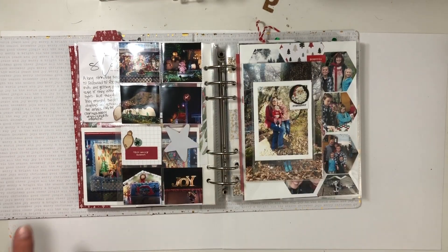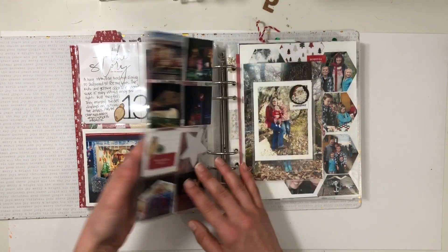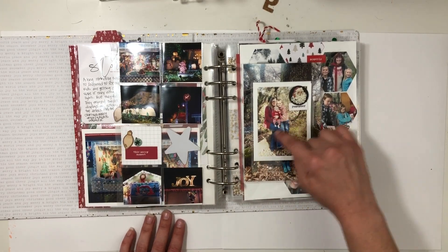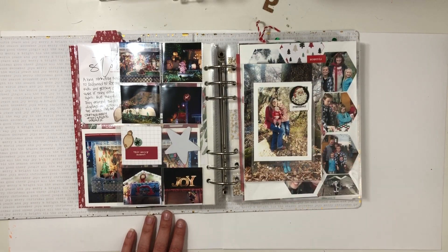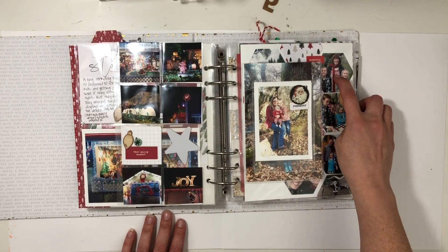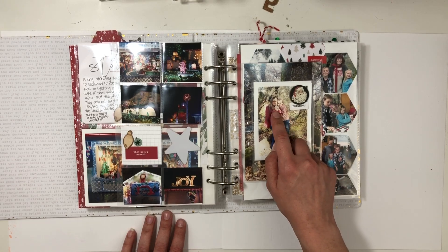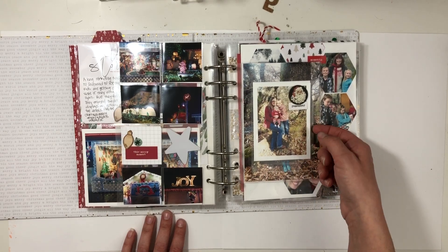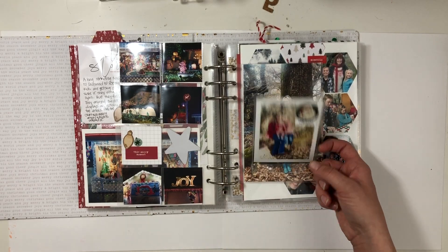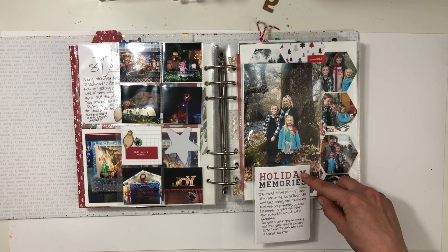Some more photos here. I could have put something on the back like cardstock but I just left it. Another flashback photo — I put it right along the same tree because every year, I think this was our 6th or 7th year going on the Santa train with my mom. Sometimes Papa would join us, but this is my daughter's first year — so 2013. I used a flip pocket and, look, look how big they are now at the same tree. Just amazing.